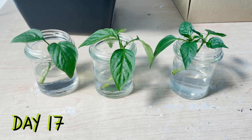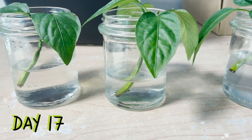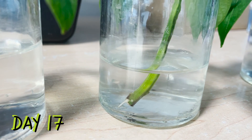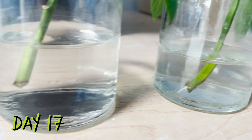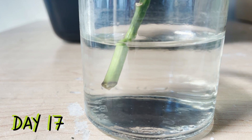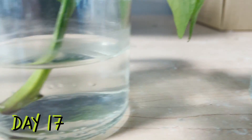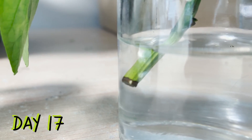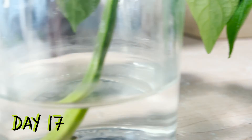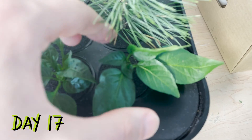It wasn't until 17 days after we took our cuttings that we would see good, clear root formation on one of our aeration-free plants. Our first plant has one clear root and maybe a couple more just beginning to emerge. Our second plant appears to be swelling nicely with a bit of white starting to build on the stem. Our third plant looks about the same — probably just about to extend some roots. This is promising and shows that we can propagate in still water. It is possible, but let's see how our aerated plants are doing at this point.